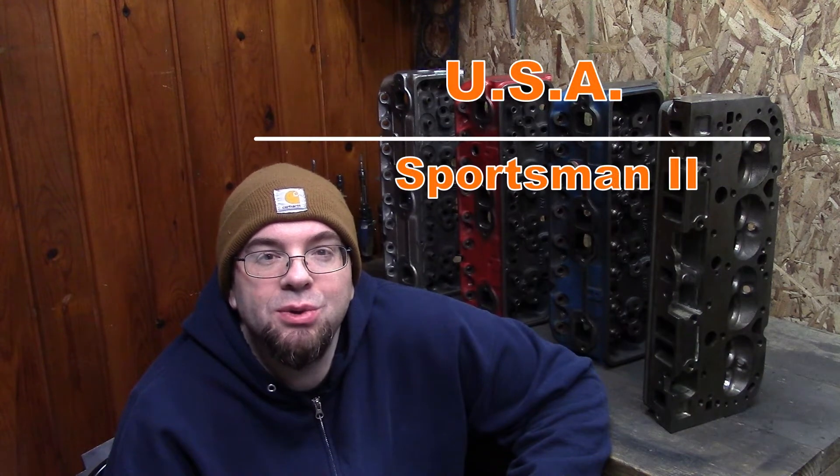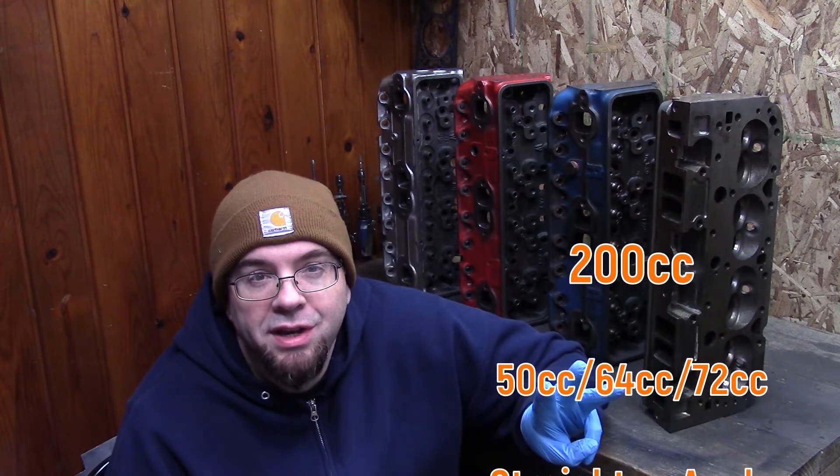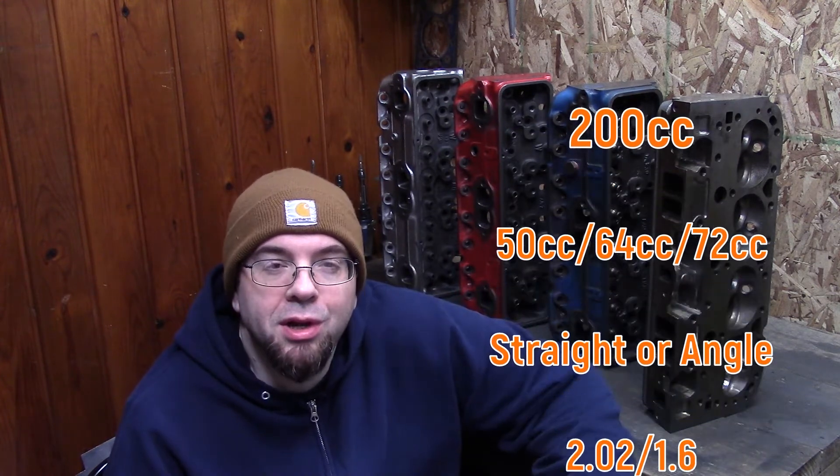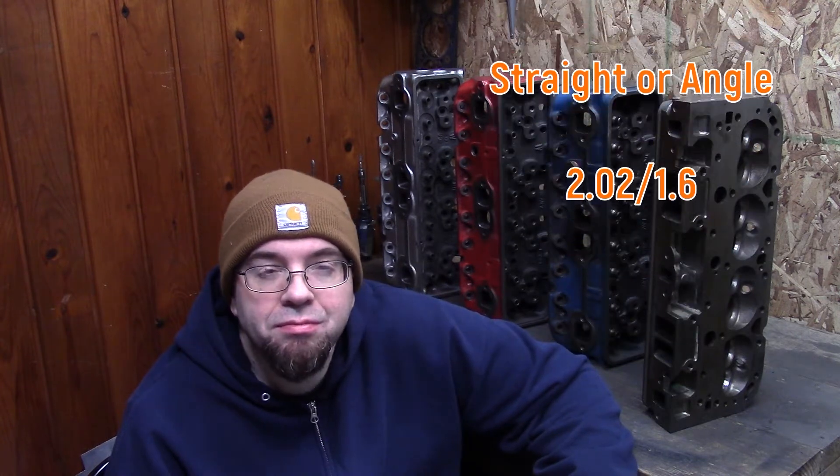Made in the USA, Sportsman 2 cylinder heads — 200cc intake runners, 3 chamber sizes available, straighter angle plug, common 2.02/1.6 valves. They've been around for a while.